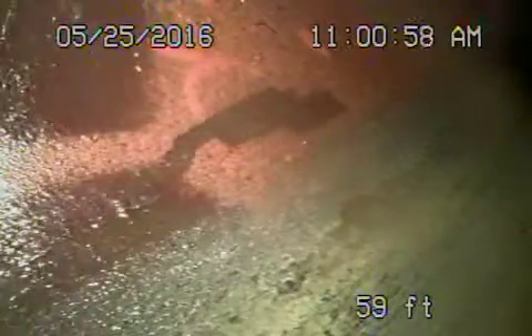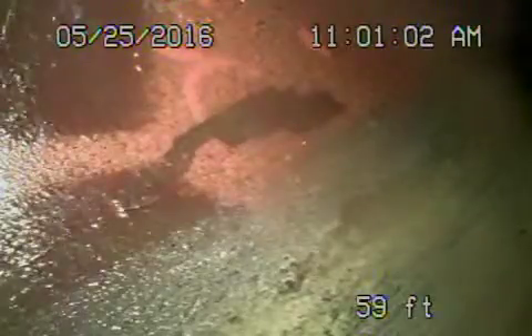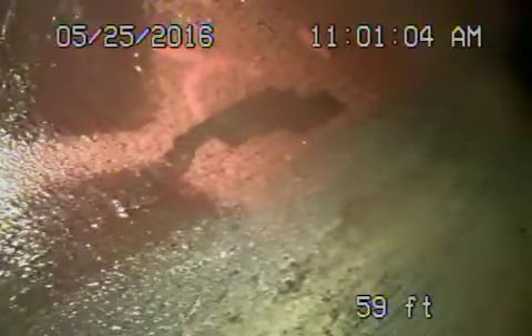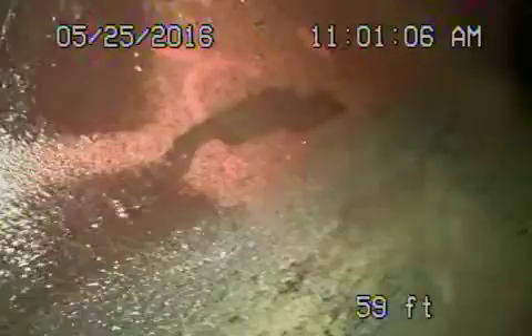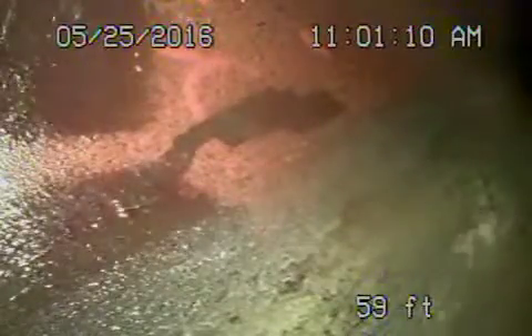We're here at 10480 Sandal Lane in Los Angeles, 90077. We've got the camera in from a 4-inch clean-out that's located at the back of the house, and it's a two-way clean-out.